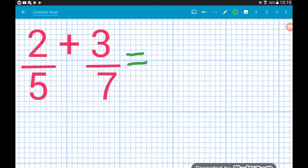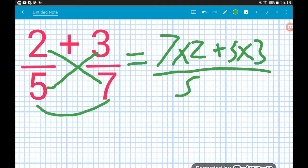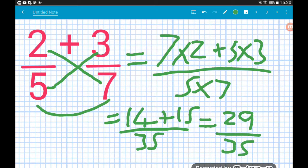Question two: the bottom of the second times the top of the first — seven times two — then the sign, which is plus, then the bottom of the first times the top of the second — five times three — and that's all over five times seven. Seven times two is fourteen, five times three is fifteen, five times seven is thirty-five, then fourteen add fifteen gives us twenty-nine over thirty-five. Job done.